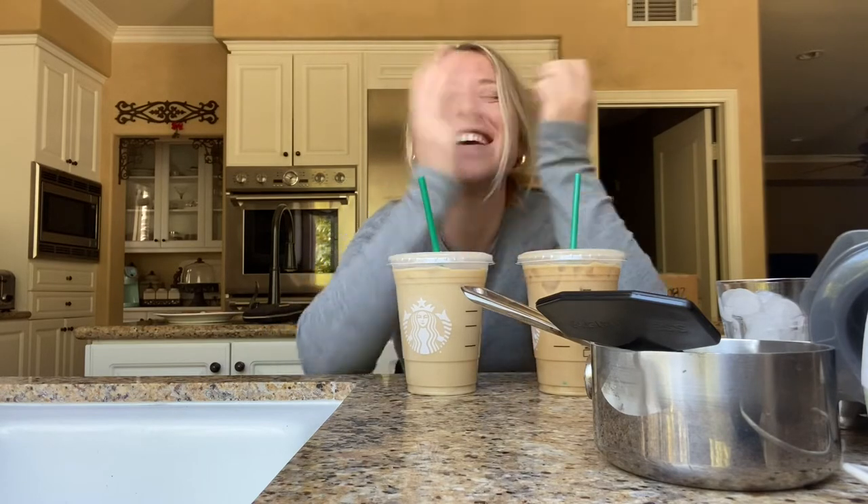I don't know — they taste the same. This is crazy. You can legit make coffee with a $30 AeroPress and have it taste the same as a thousands-of-dollars espresso machine. This is insane. My mind is blown.